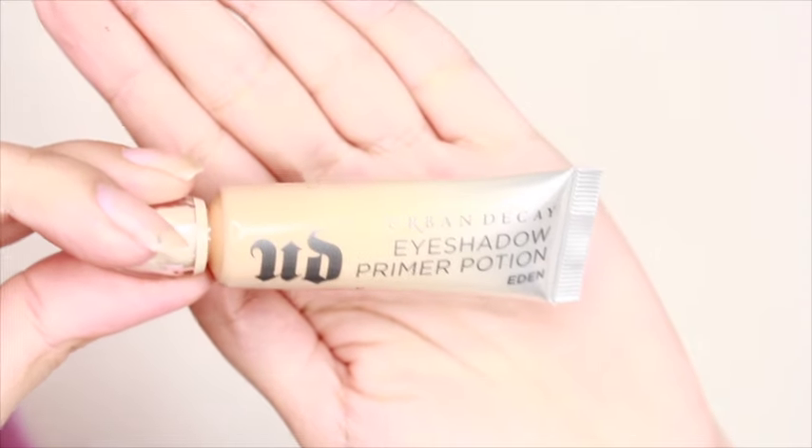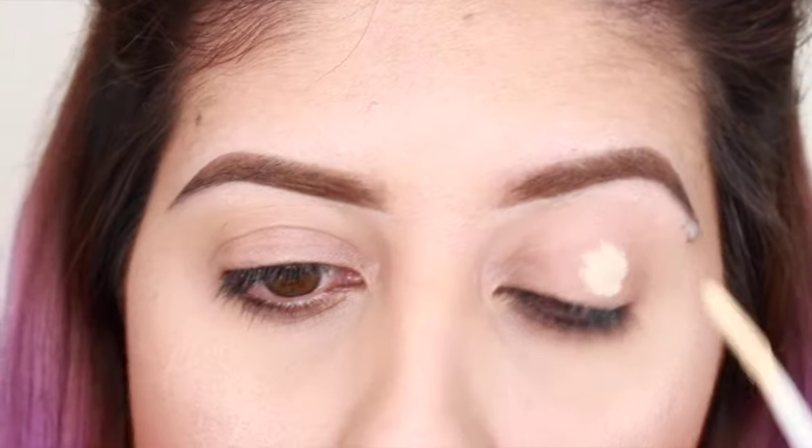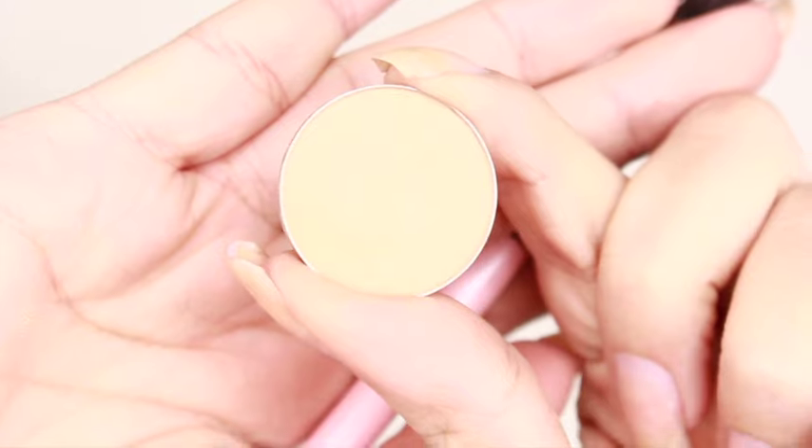I'm going to be using my Urban Decay Eyeshadow Primer in the color Eden, and I'm just applying that in both of my eyes. I like to blend it in with my fingers — I think it's much easier.